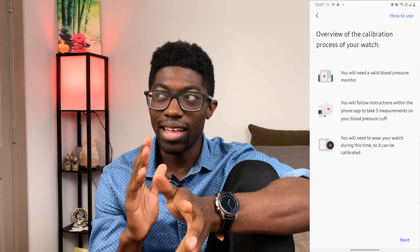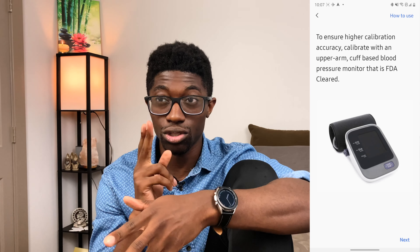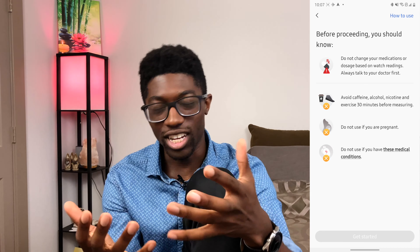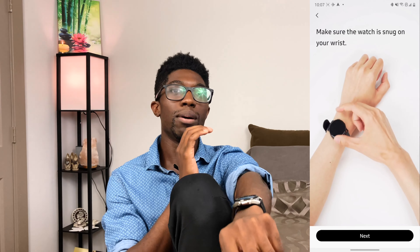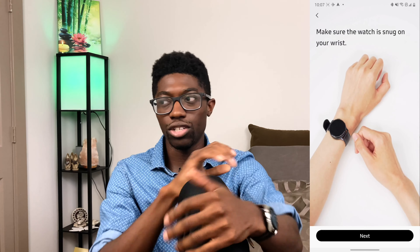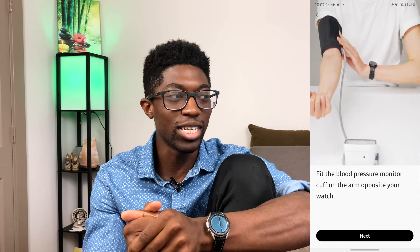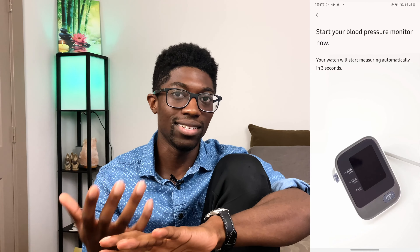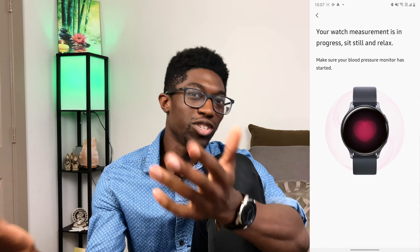Another feature I believe is currently only available in Korea is blood pressure monitoring. I can't demo this because you actually need a blood pressure monitor strap to restrict blood circulation slightly. Samsung does provide guides in the phone app on how to do it, but I don't feel safe attempting it without the proper equipment. It's a nice feature Samsung has implemented, I just can't show it on my channel.